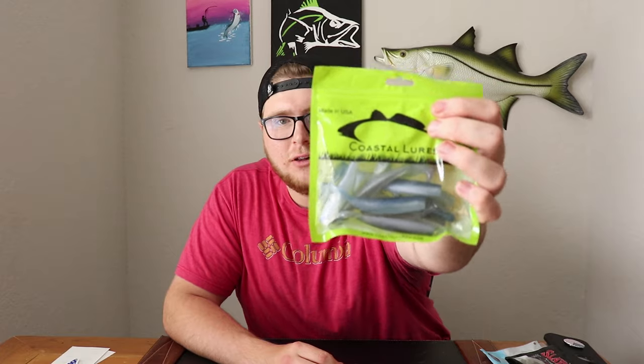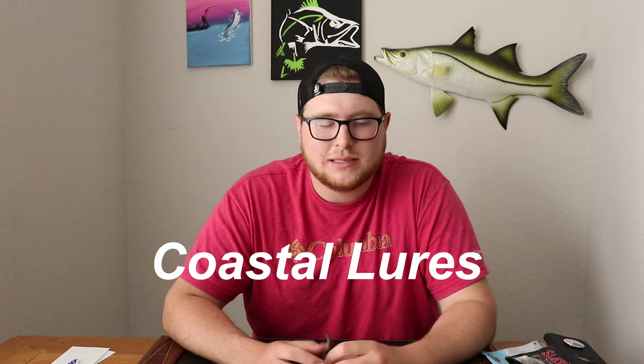Now we're going to go to the backwaters — the canals, the side streets, the marshlands. Whether you're down south in Sarasota or Miami, up north in the Panhandle, or in Tampa Bay, there are plenty of these places to fish. For backwater baits, I really like some glittery, darker colored baits. These ones are made by Coastal Lures — Coastal Lures is a huge supporter of this channel and Aaron over there hooks me up all the time. They make awesome products.